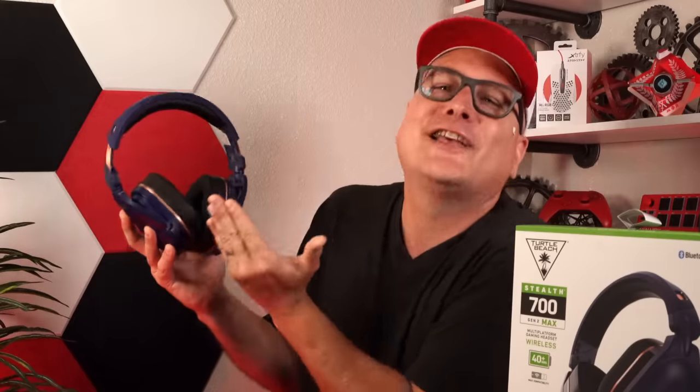If you stuck through this video, I stinking love it. Closing out the Stealth 700 Gen 2 Max coming in at $200 — just from the aesthetics alone, this headset is gorgeous. For 200 bucks, packing what it's packing: comfort, build, style, features, and functions — easy, hands down win right here. Use it on every platform. Total win.